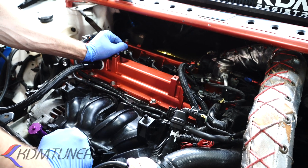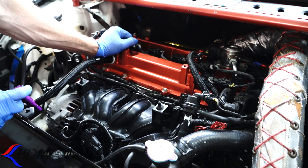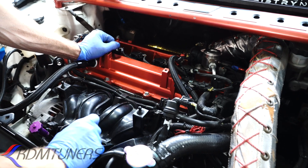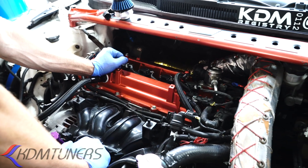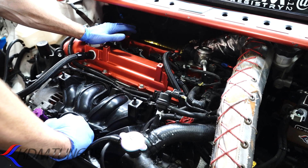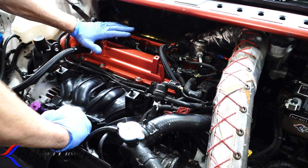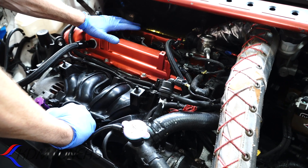If you don't vent it properly, the two things that happen most: if you're lucky, your dipstick will come flying out and oil gets everywhere. If you're not lucky, the dipstick stays in and you blow your rear main seal — now you've got to take your transmission off to change the seal. That is super common. That's why even on stock turbo application cars, this is more of an issue than on a naturally aspirated engine. All this stuff is super important for all of you guys — it doesn't matter if your car is stock or built.